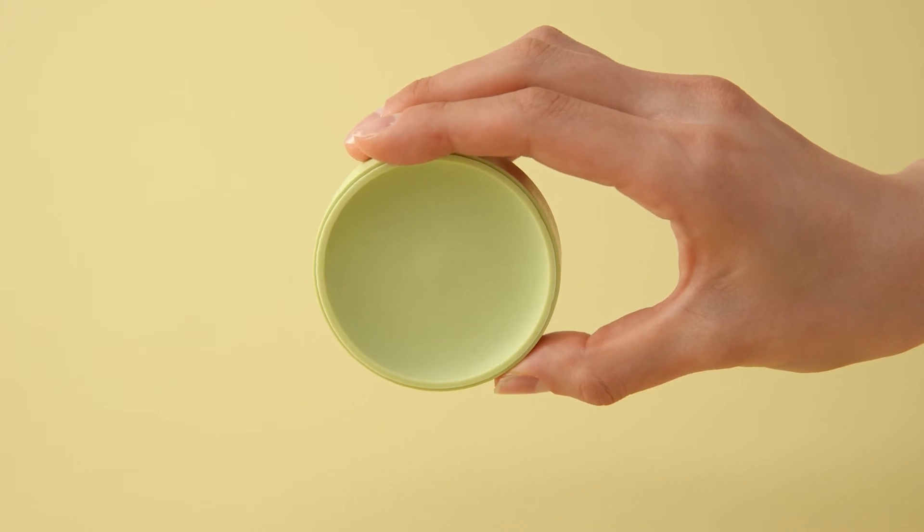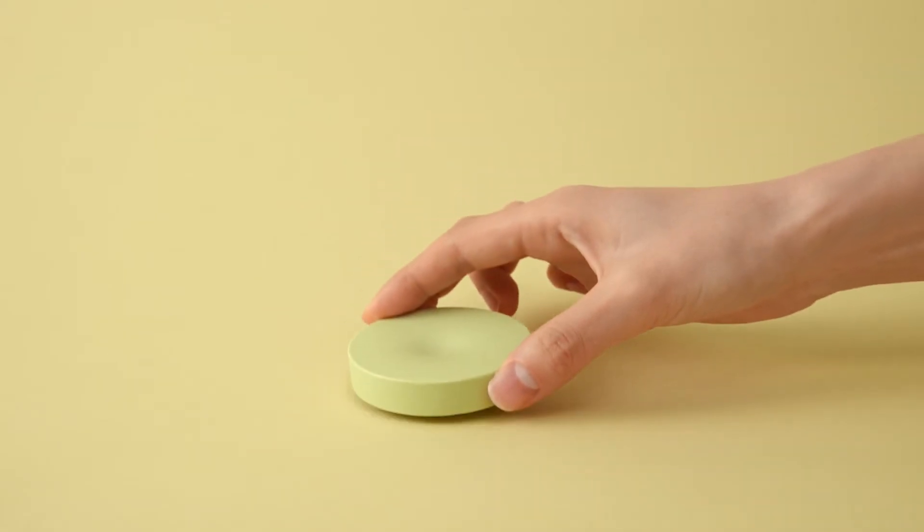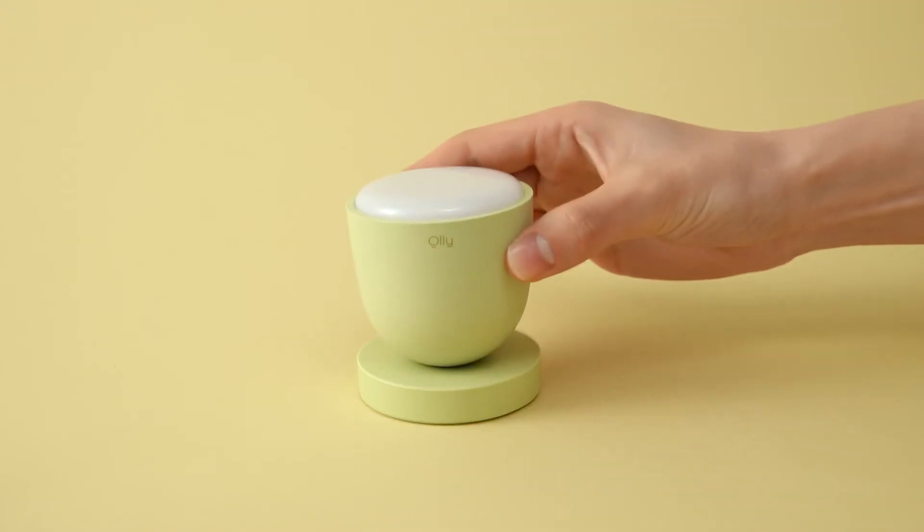And this is the anti-slip side. There's a magnetic holder, so it makes a click sound if you place it correctly. Remember the click sound.